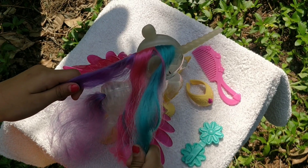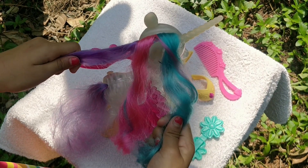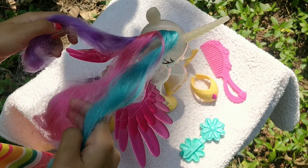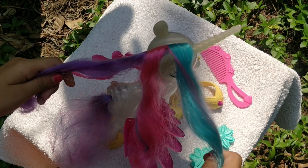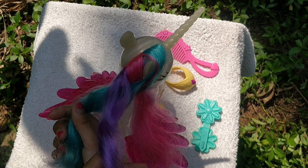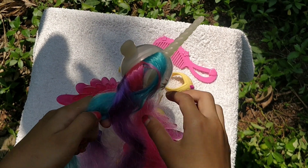Take one part in your right hand. Take the other part in your left hand. And the middle one is down. Take the right one to the middle. The left one to the middle.